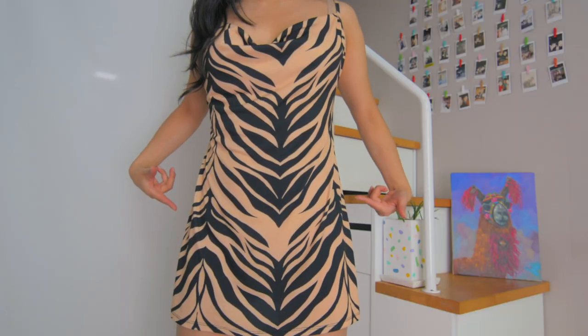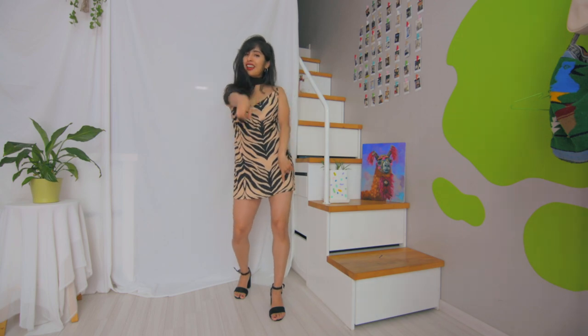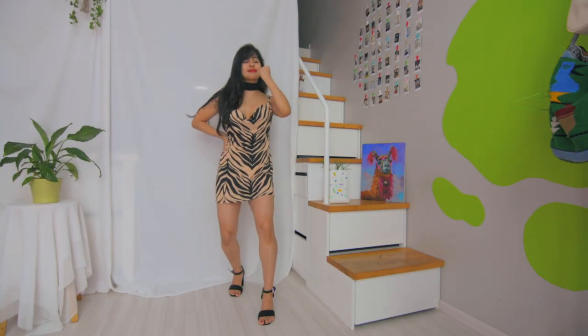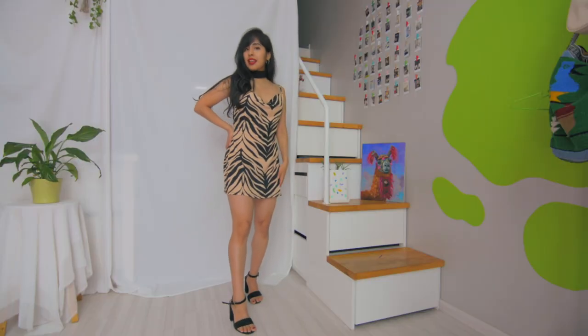For dresses, like shorts and skirts, you want anything that flares out or is tighter at the waist. We had a couple of failed attempts but then I found this dress that goes in at the waist and flares out at the bottom — it looked so good on her. The waistline was already defined by the shape of the dress so we didn't even need a belt. You can also apply this same flare principle to longer maxi dresses or anything with a ruffle at the bottom.